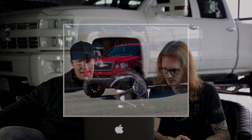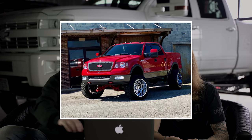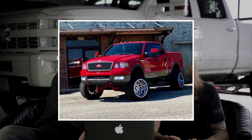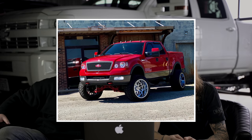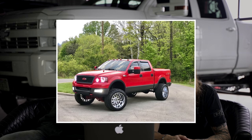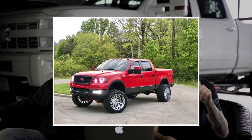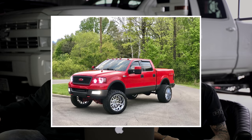Next up, we got a 2004 Ford F-150, TIS 544s in the chrome, 22 by 14, negative 76 offset, Ant Mud Terrain Attack MTs in a 35, 13 and a half, Rough Country suspension lift of six inches. It does rub, minor plastic trimming, still rubs. 14 wides and 35s on a six inch lift is pretty aggressive, but he doesn't care. No spacers. Obviously aftermarket heads, aftermarket grill. He's got clearance lights on the top, tow mirrors, tints.